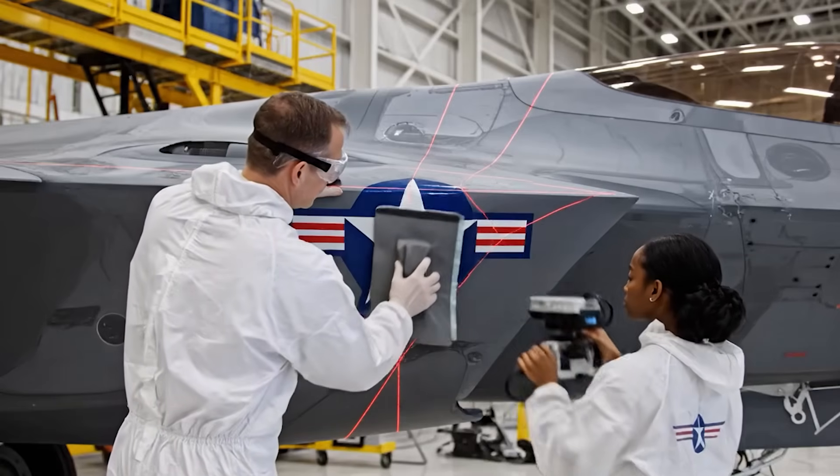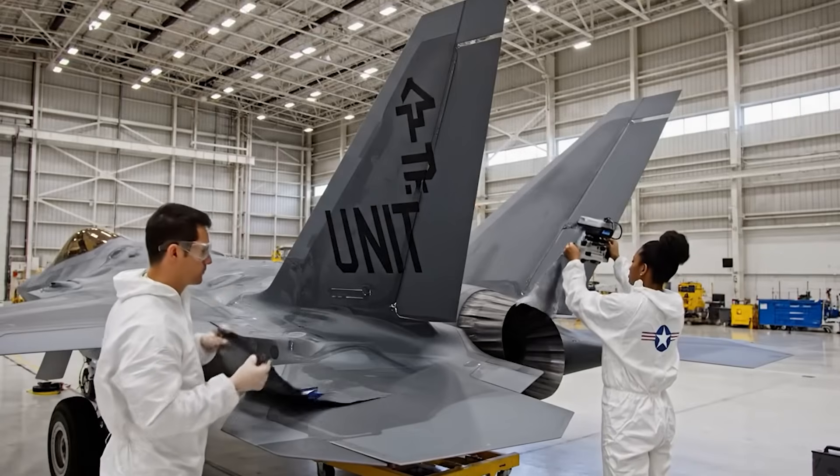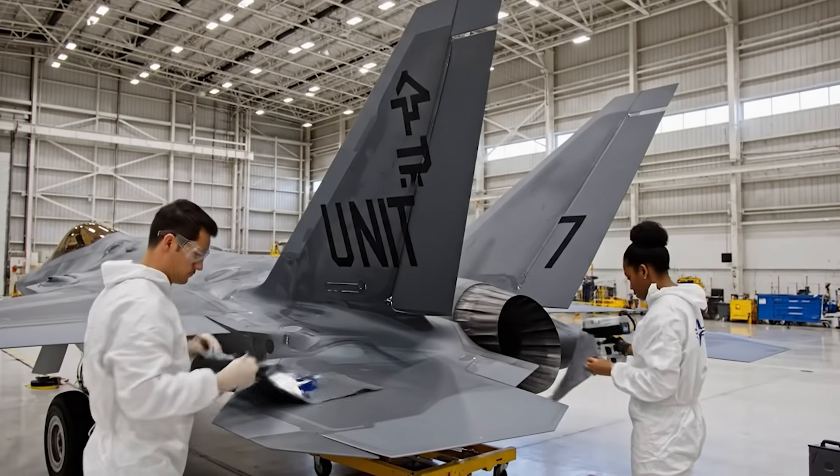Alignment is confirmed by the laser guide. Proceed with the squeegee application, slow and steady. Tail markings are positioned correctly.